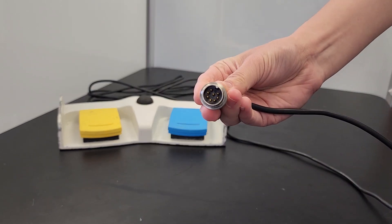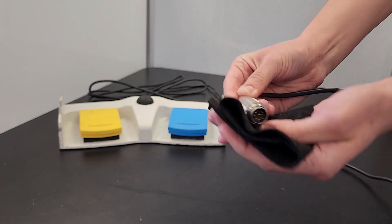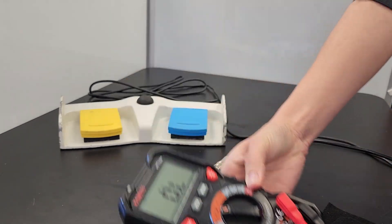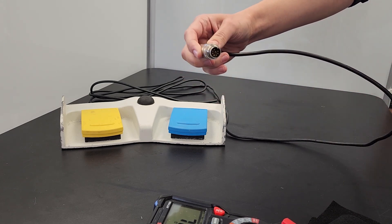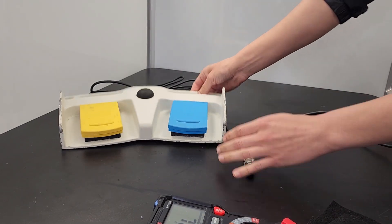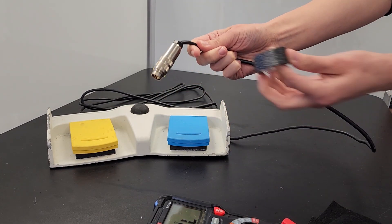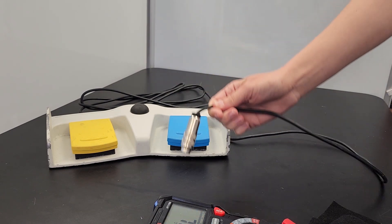To troubleshoot this issue, first visually inspect the unit and clean any external dirt. If still non-functional, check the continuity of the foot pedal connector by using a multimeter's continuity setting. If no beep is heard, there is likely an issue with the wire. The next step would be to identify the break in the wire, which is usually at the beginning or end of the cable. If a break is found, solder the broken wire back together. The repaired wire should be covered in heat shrink tubing if possible, followed by a thick layer of electrical tape to cover all of the exposed wire.